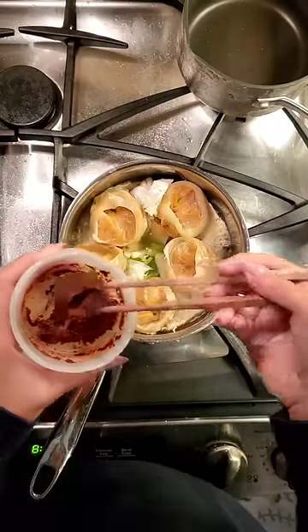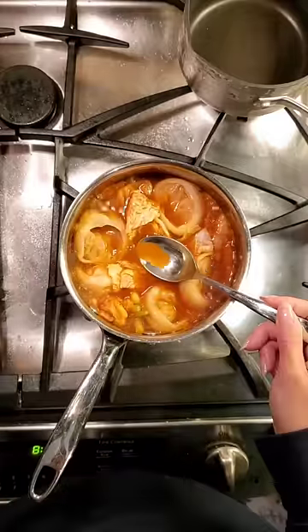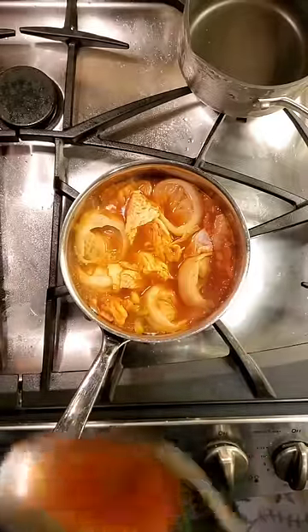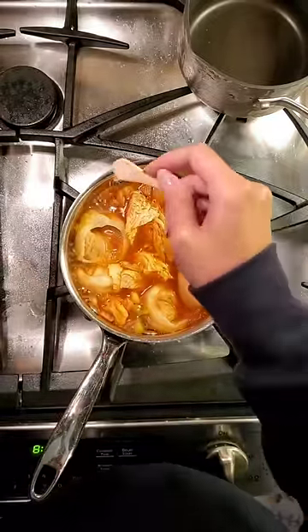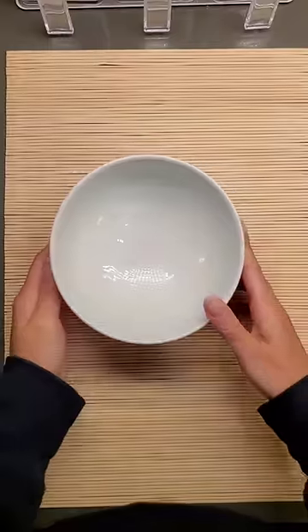Once the water is boiling, we're going to add half of our seasoning first and add more to taste. Is it spicy enough? Don't forget to season with salt — very, very important. And ladies and gentlemen, this is our manduguk.